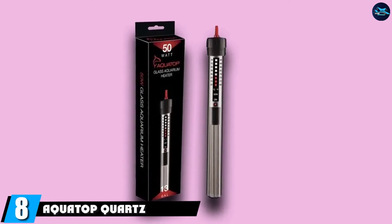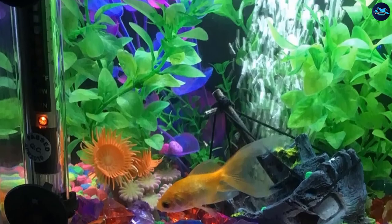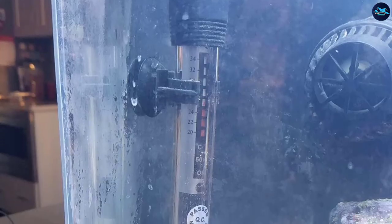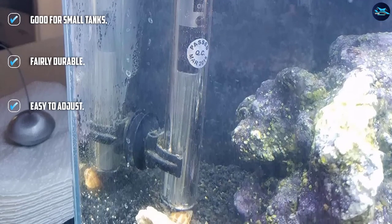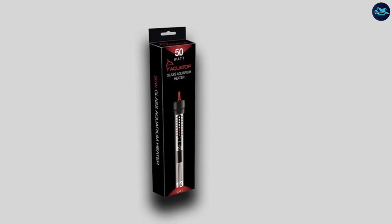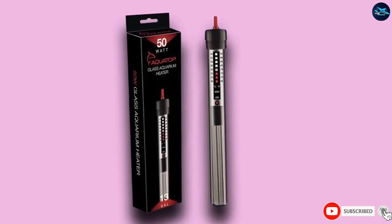The number 8 position is held by the Quarapet Quartz Glass Submersible Heater. This is a small 50 watt heater ideal for tanks up to 13 gallons. It can be adjusted from 68 to 93 degrees Fahrenheit, though it is not always 100% accurate in maintaining a steady water temperature. It can be used for both freshwater and saltwater tanks. The quartz case is fairly durable, shatterproof, and will not let out electrical currents. It features overheat protection, comes with suction cups for easy installation, and can be mounted vertically or horizontally.